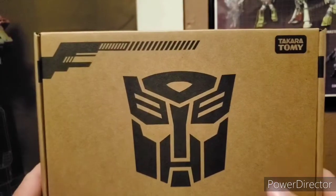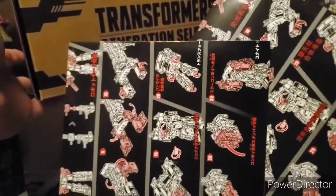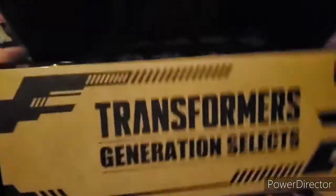And what's kind of funny is my figure actually came with two instructions. That was actually kind of weird — I never had that happen to me before. That is the box that it came in.